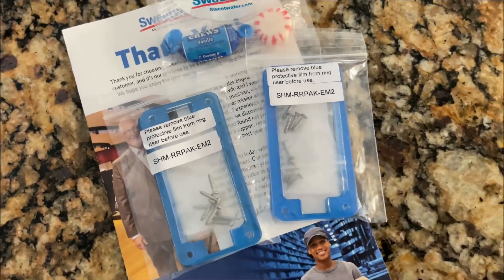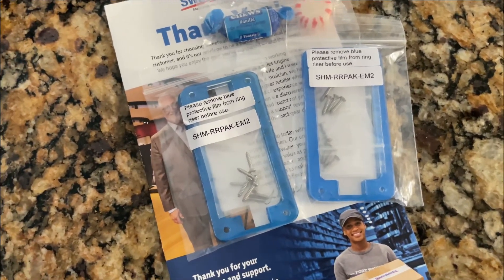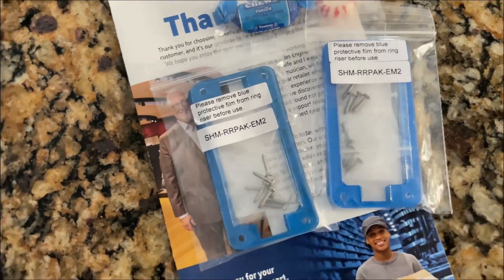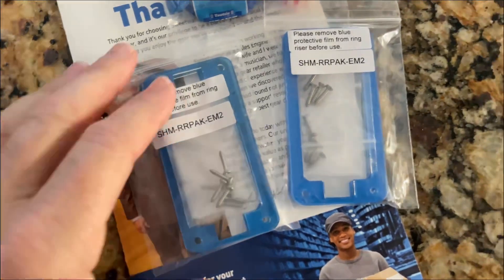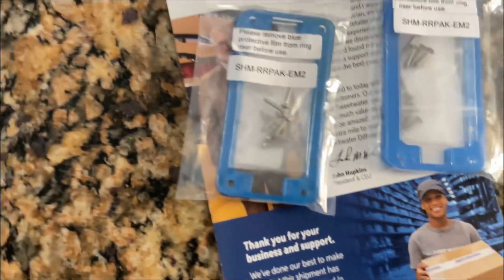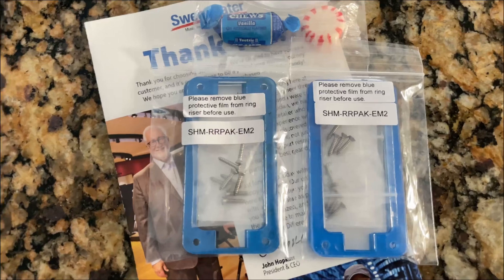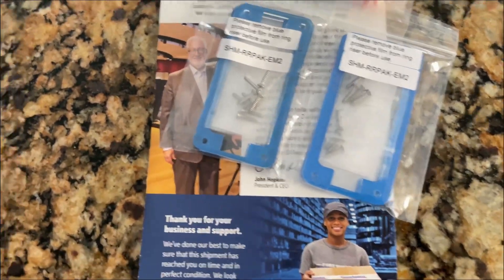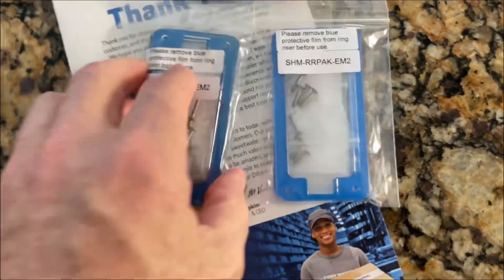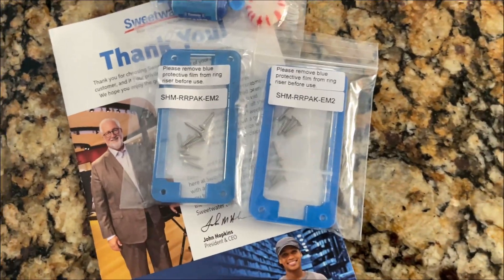I just received these pickup risers in the mail. I had recently done a video where I put new Brian Setzer pickups in a Gretsch guitar, and it turns out that model guitar needs risers to bring the pickup in line. That's TV Jones' response. This has been available for a while but I haven't seen anything on Facebook or YouTube about it, so I'm going to throw these in my Gretsch and see how much better those pickups sound with them close enough to the strings.